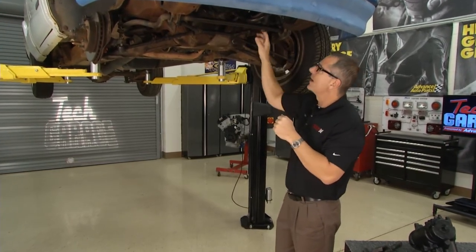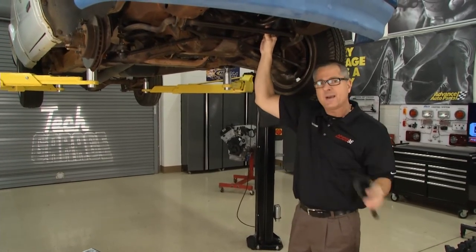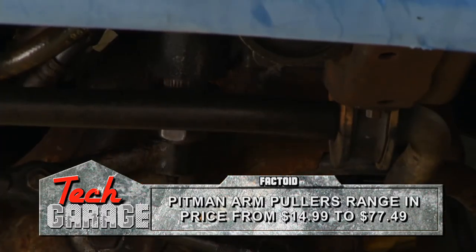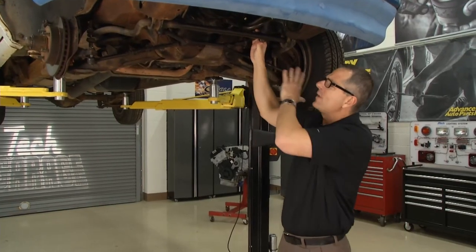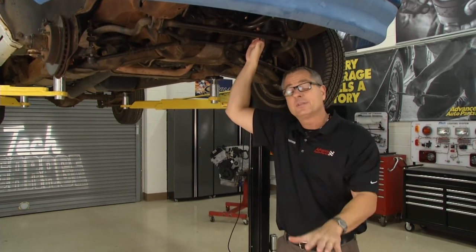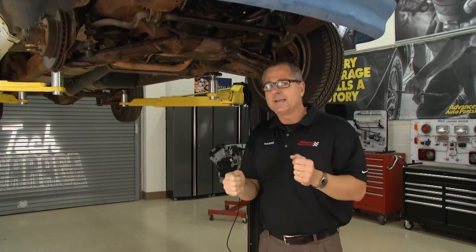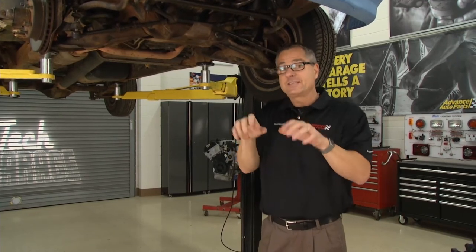Then it comes over to the other side to the tie rod end. A couple tips: if you have to remove the pitman arm from your gearbox, you might need a puller kit — it just goes on there and pulls the arm off. Index it and mark it so your steering wheel will be straight when you put the other one back. Also, with the rack and pinion system and a gearbox, there's a test you can do right in the driveway called a dry park test. Turn the wheel from left to right, and while somebody's doing that, look up under there. If something's buckling, it's probably worn out and time to replace it.